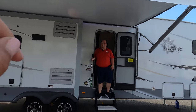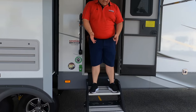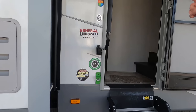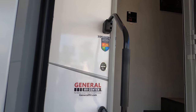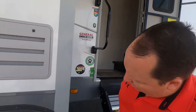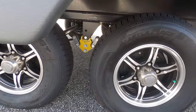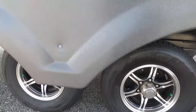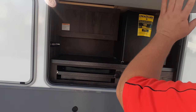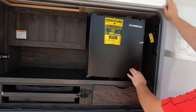Look how big and nice that awning is — it does pinch on one side. Check out these Lippert component solid steps; I absolutely love these — they're essential for all towable units. This unit does have the thermal package for four seasons, a pet-friendly leash attachment, and Castle Rock tires — T225/75 R15 — with the Lippert component Equa-Flex, which is going to make for a nice towing experience.